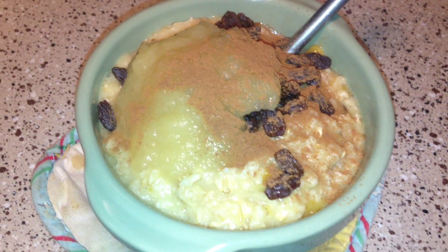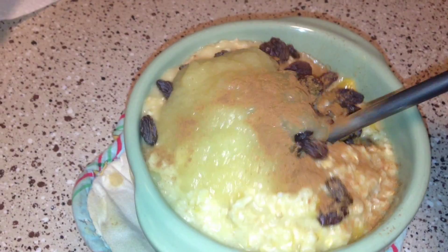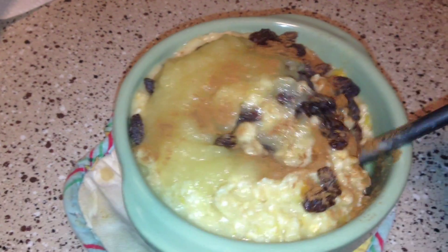Mango oatmeal with applesauce and raisins and cinnamon. I'm really sad that I have no coconut sugar.